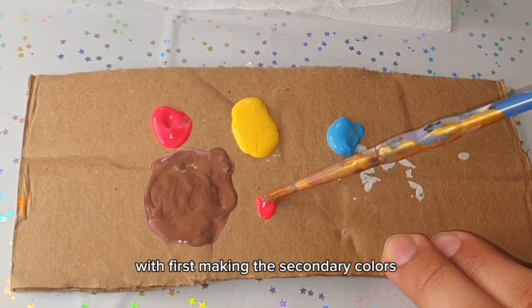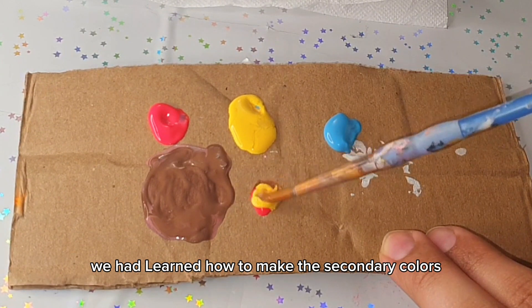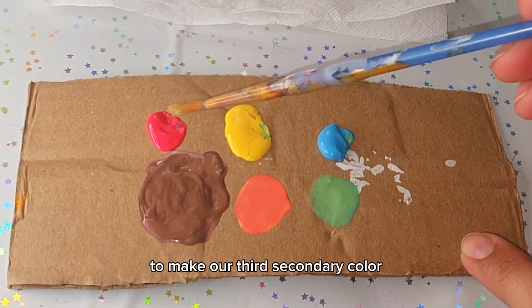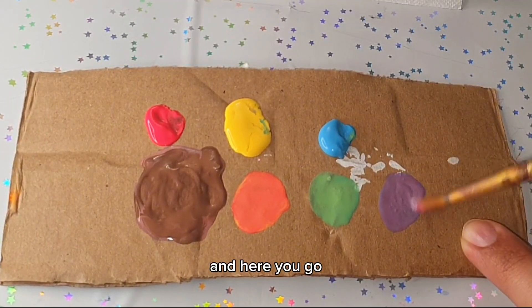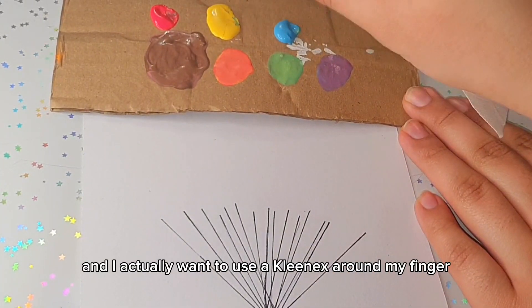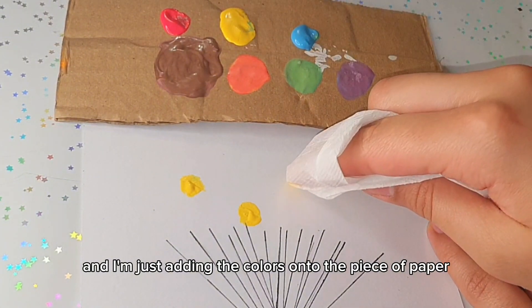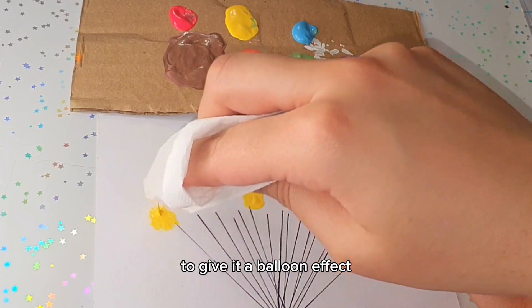Now I'm going to make the secondary colors, just as we learned in our last class. I'm adding red and yellow to make orange, and yellow and blue to make green — our second secondary color. Then finally I'm adding red and blue to make purple, our third secondary color. Now we have all our primary and secondary colors. I'm dabbing them on using my finger wrapped in a Kleenex — though you can use your bare finger or a paintbrush to create circles and give it a balloon effect.